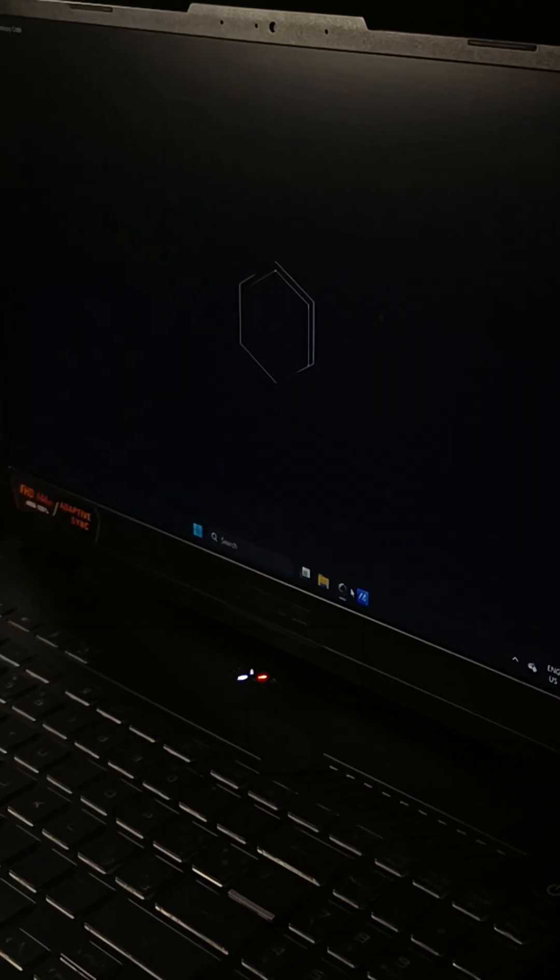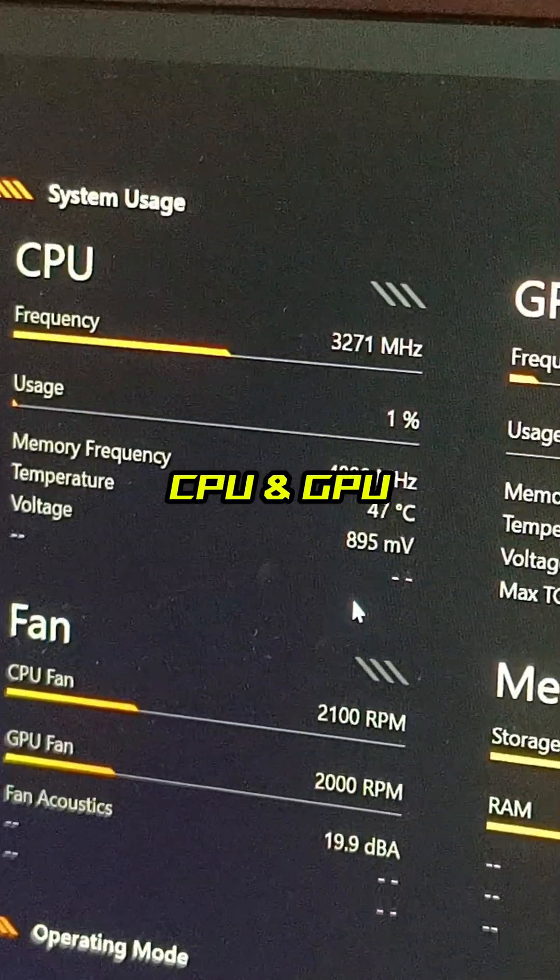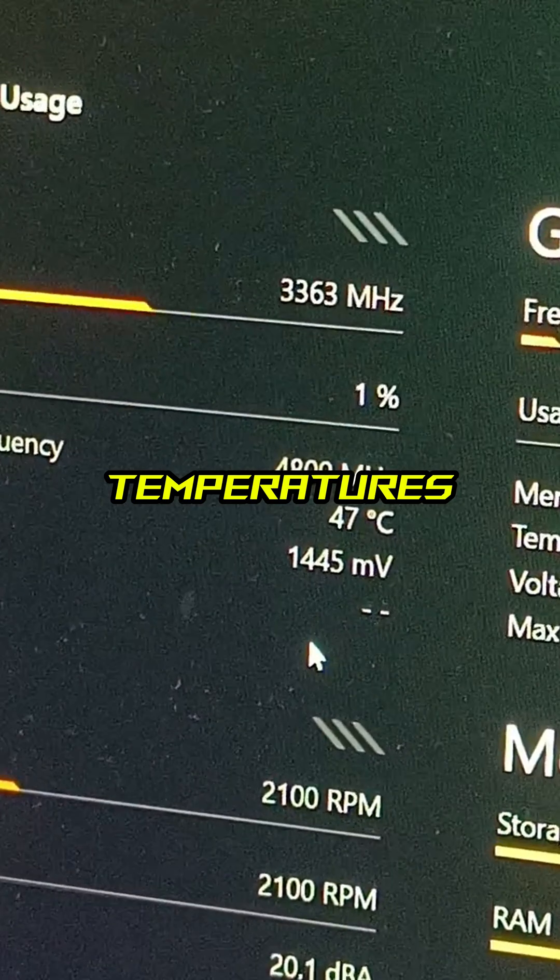Turn on the laptop and launch Armory Crate, or any other temperature monitoring software. Results should now show lower and more stable readings.